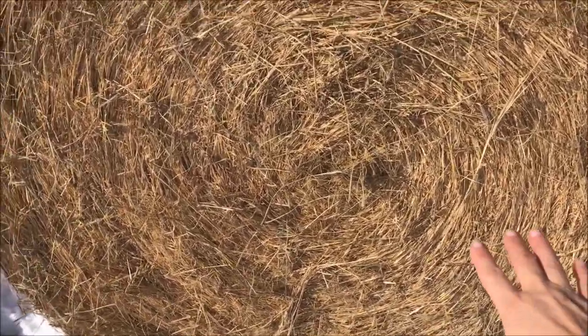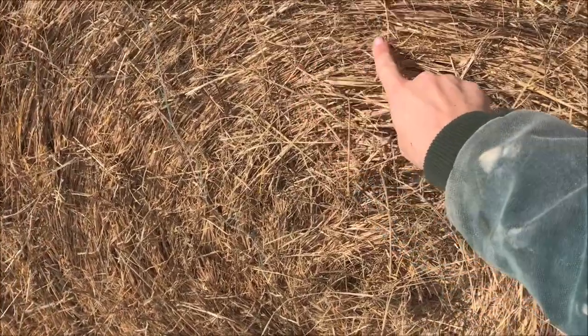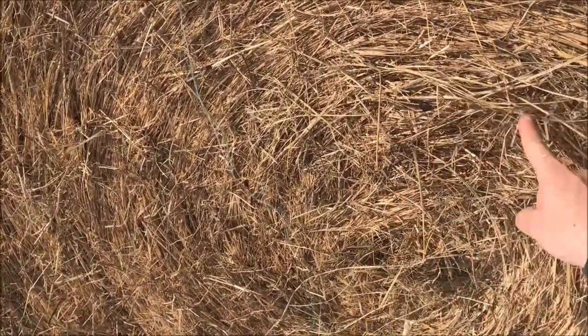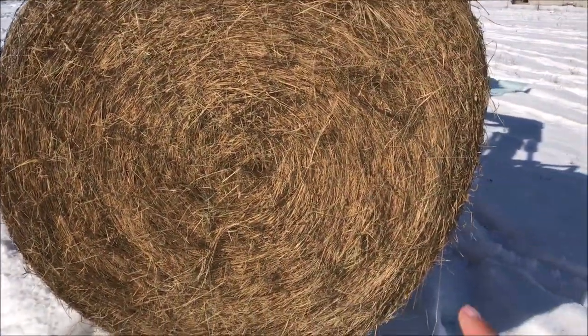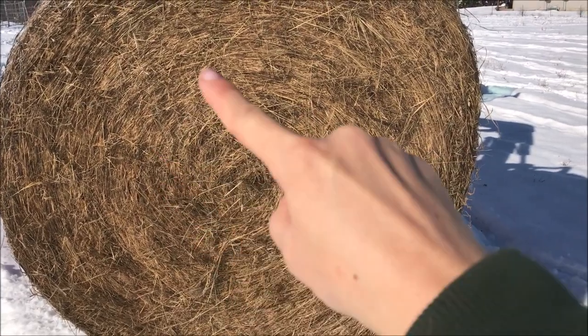So I'm going to flip you around here. Hopefully you can see — it's kind of bright with the sun out. You can see the core right here, and I'll step back, but I want you to see it is wrapping this way. You can see it's wrapped that way.